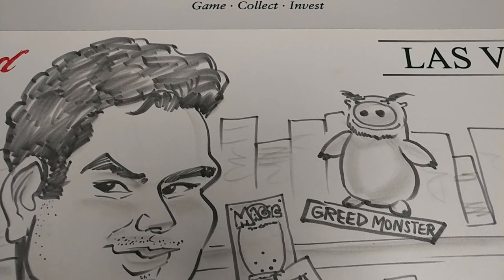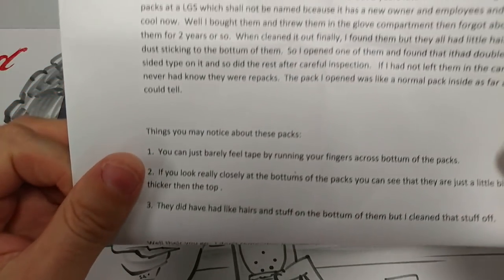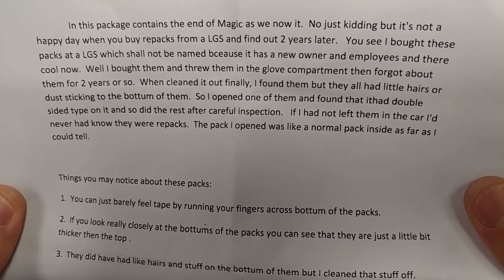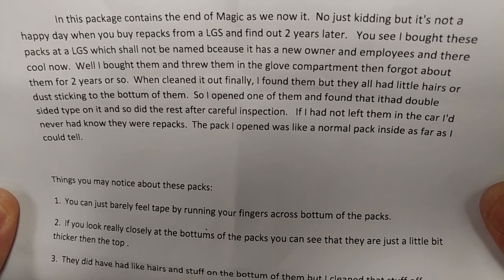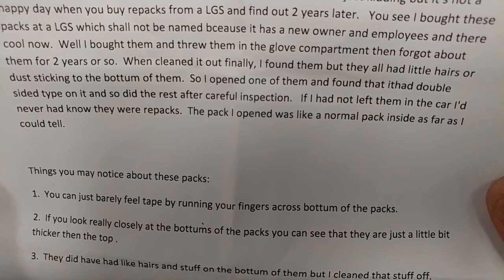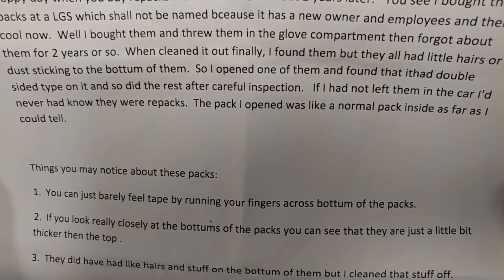Welcome back. In the era of controversial repacks, today we have something sent from somebody — Jim Star. This package contains what might be the end of magic as we know it. Happy day when you buy repacks from your LGS and find out two years later you got hosed. I bought these packs at an LGS I shall not name because there's a new owner, new employees. I found these in my glove compartment — forgot about them. Cleaned it out and they had little hairs and dust sticking to the bottom. So I opened one of them and found out about the double-sided type thing.